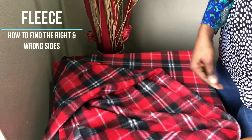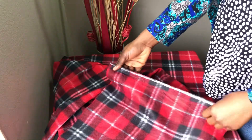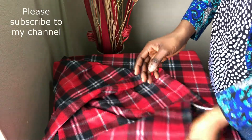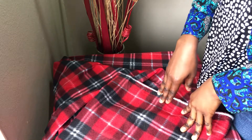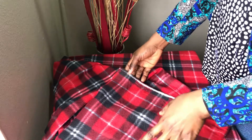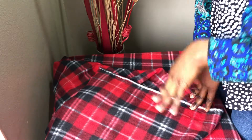Hello everyone, it's Day. A few days ago I put aside this fleece fabric because it's currently cold in South Africa — we are in winter — and I would love to make a hat and scarf with it. I've observed that it's kind of difficult to determine the right and the wrong side of a fleece fabric, especially for fleece fabrics with this kind of pattern. So the purpose of today's tutorial is to help us with that.